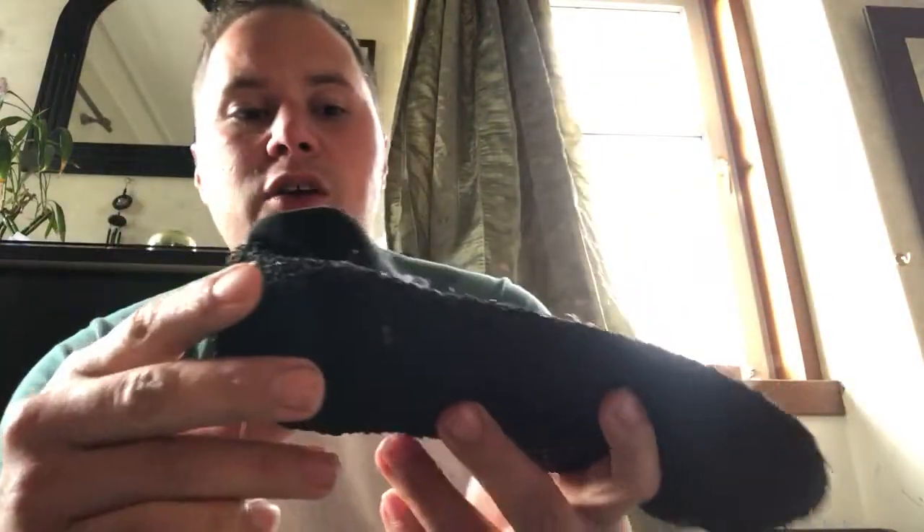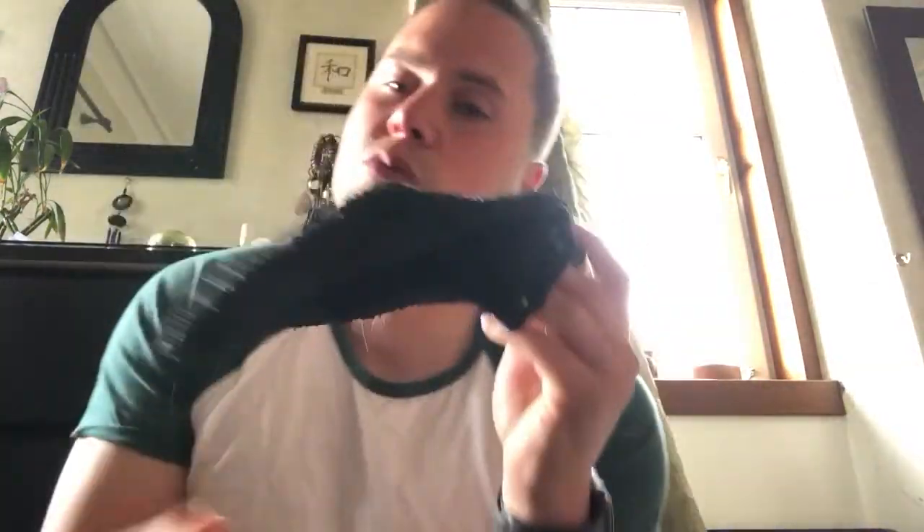You get a bit of toe protection and a bit of heel protection. They fit absolutely perfectly. I'm sitting on the floor so I can bring my foot up to show you — they slide on super easy. Here is my foot in them: heel protection, toe coverage, super comfy.